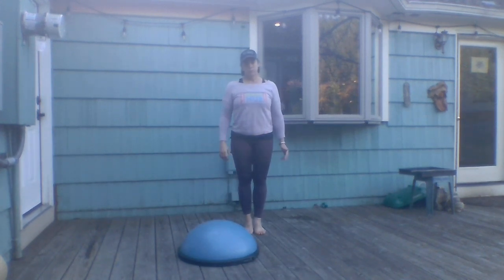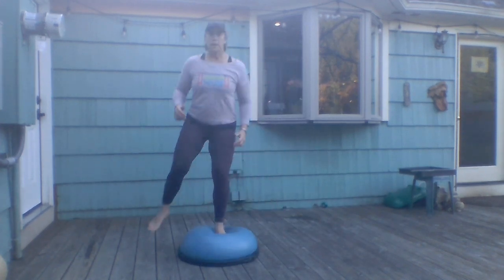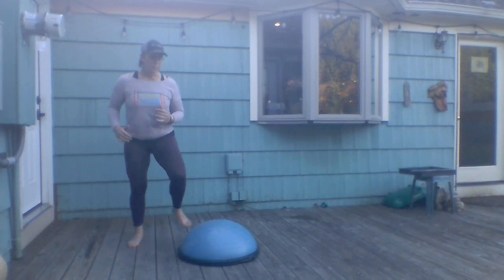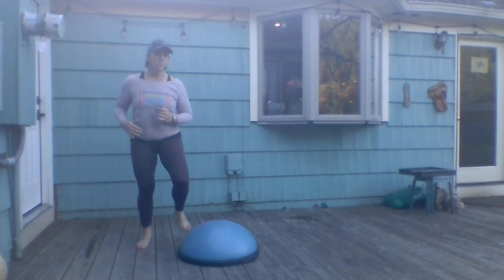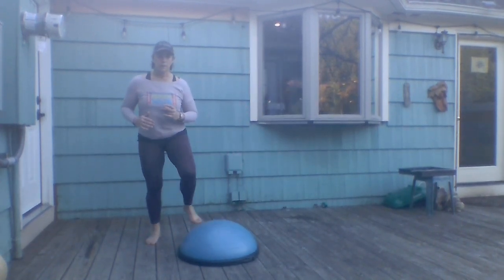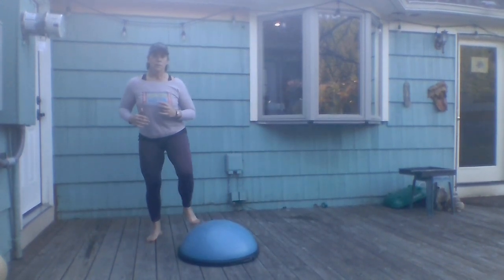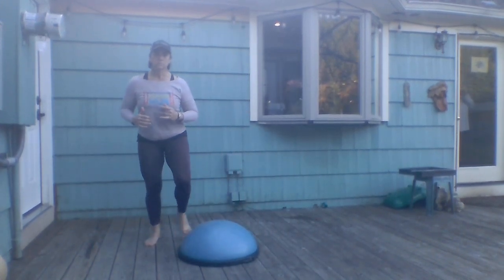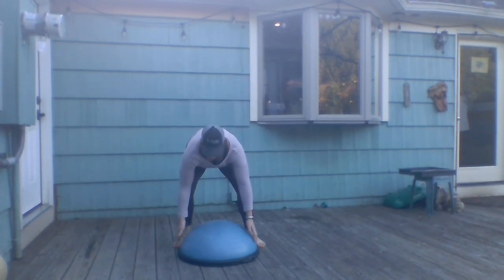The next exercise is a lateral step up and over. If you want to add a little cardio, you can do a hop in the middle, or just step up and over. That was the ankle portion of the workout!